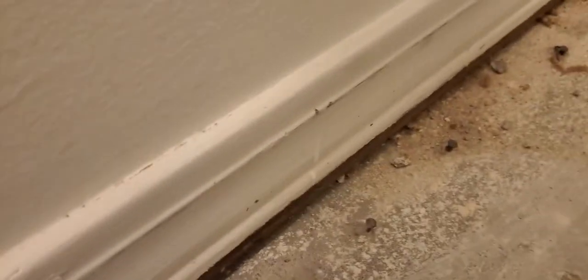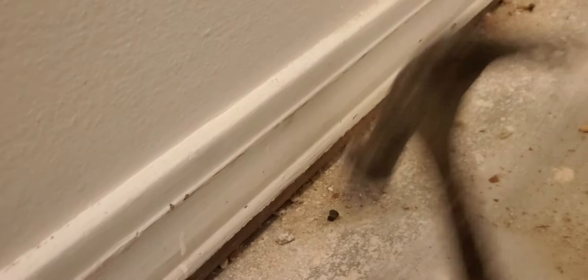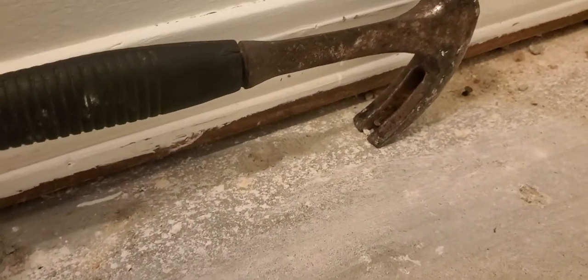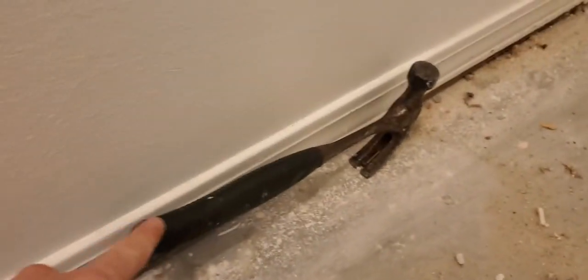I haven't tapped this one at all, so go ahead and tap it some — tap that one a little bit too. Then get a little bite on there, and the key is pressing it down.